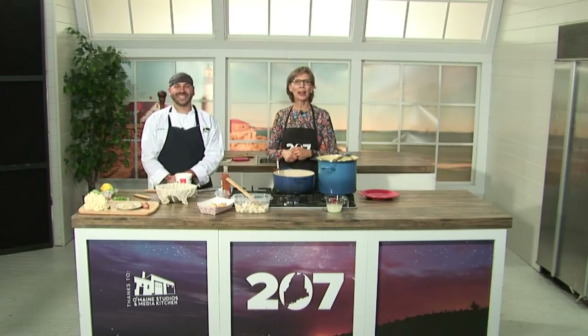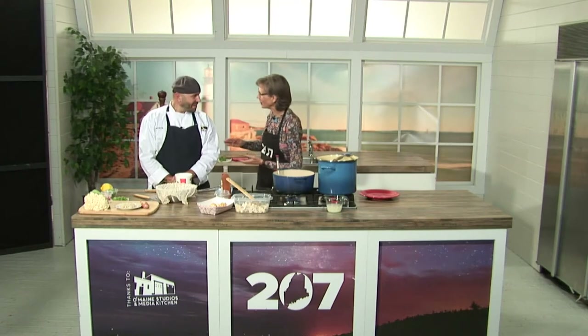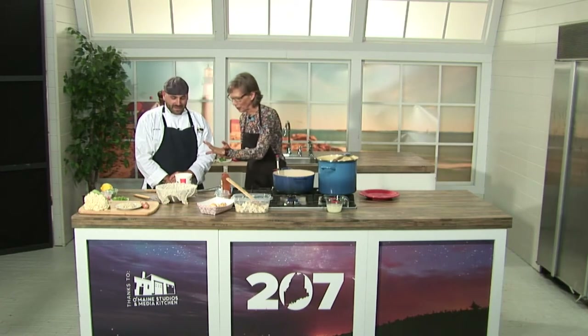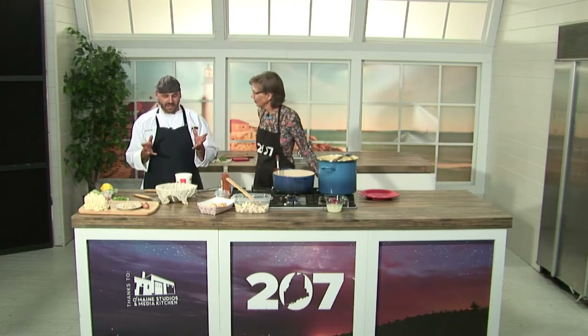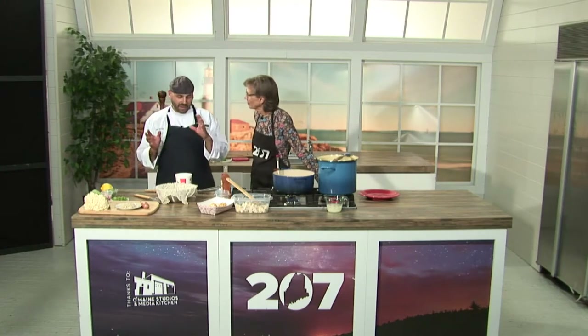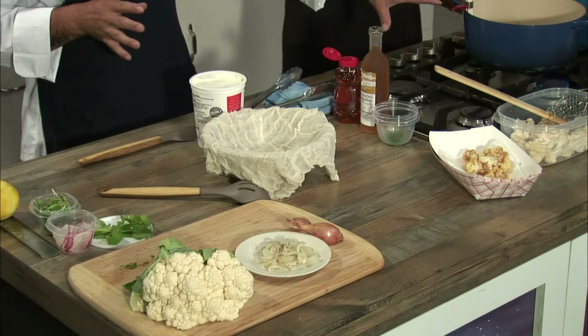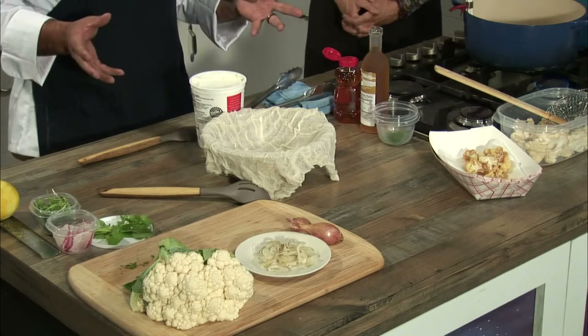We are in the 207 kitchen at Oh Main Studios with Chef Beau Byrne. You've taken a little break from the top dog hot dog truck and cart that you normally run all summer. Today we've got something really unusual — starting with Greek yogurt and cauliflower. This is an Israeli dish that I might show off in my international cuisine class at SMCC. This is going to be Israeli fried cauliflower with homemade Lebna cheese.